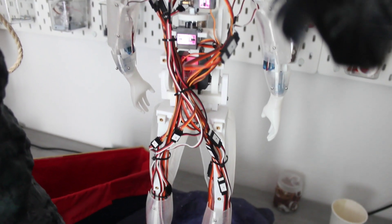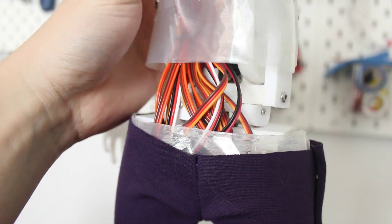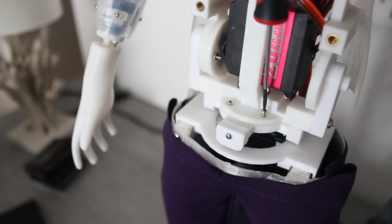On top of that, there were also way too many cables making it harder to turn. I started by taking the upper body and the servo horn apart.